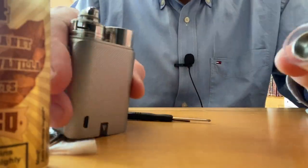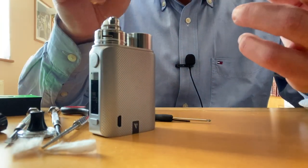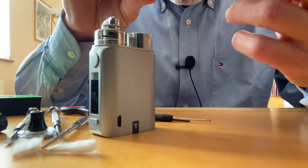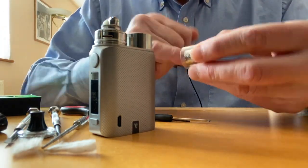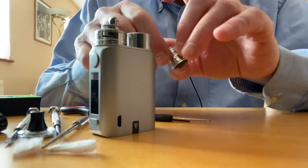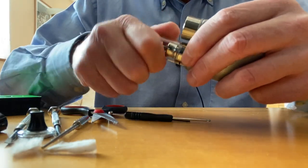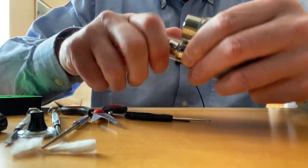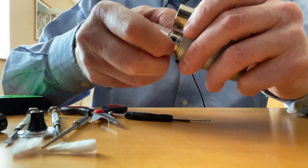I also do this in the threading inside the chimney itself — just a bit of liquid, not much. It just saves hassle later. Okay, this is now done.